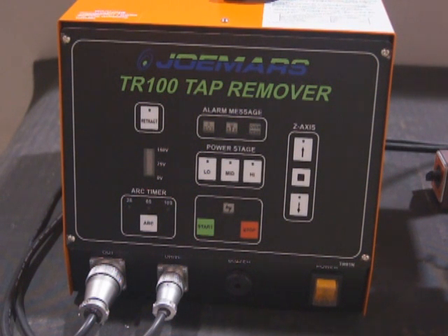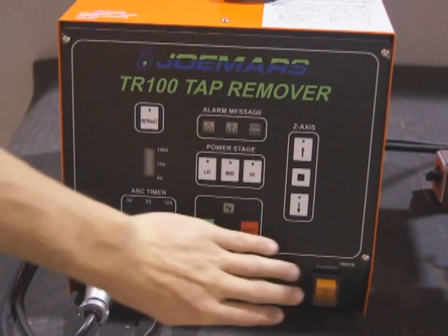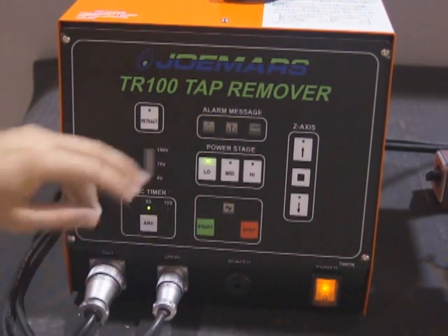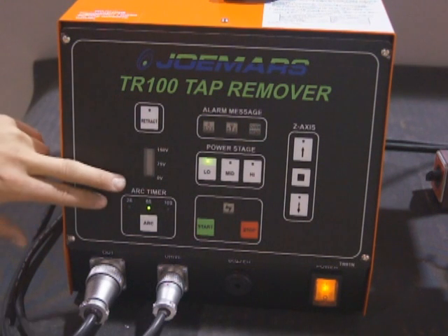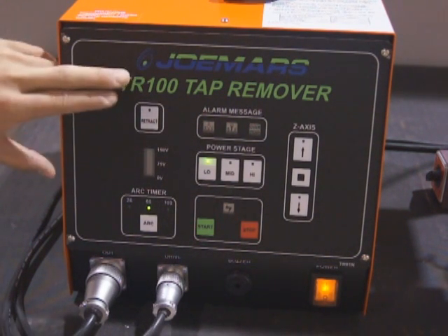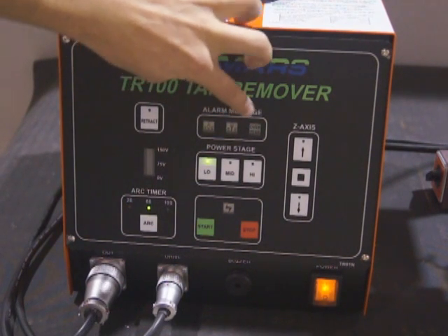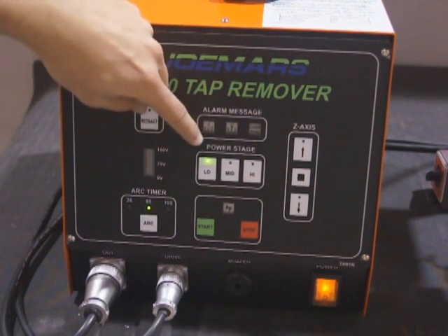This is the TR-100 control unit. This unit uses a standard 110 plug-in. You got your main power switch right here. Your leads go into the machining head, start-stop button, arc timer, voltmeter, retract, alarm messages for drill depth, contact, and over temp.